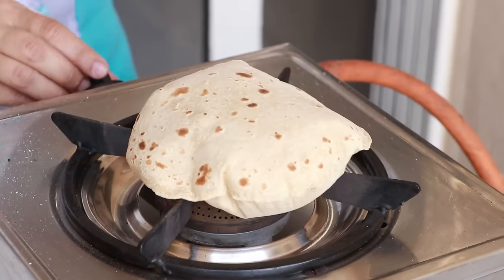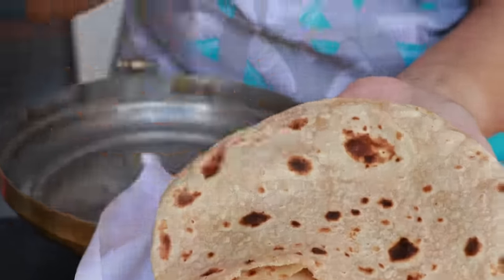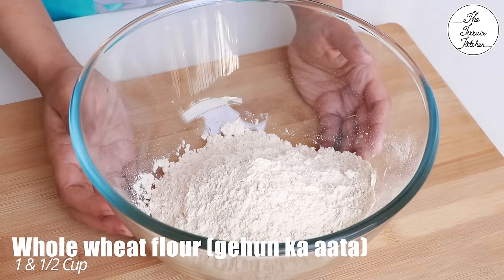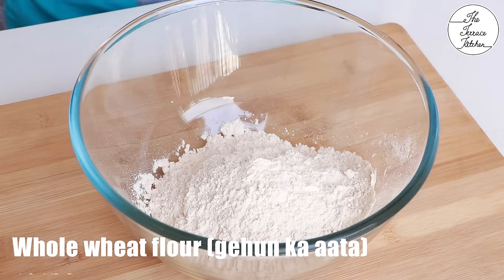In this video I'm going to tell you how to make soft fulka along with all the tips and tricks. Let's start with making the dough — here I've got whole wheat flour or gehun ka ata, one and a half cups.